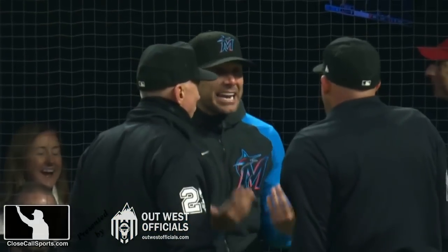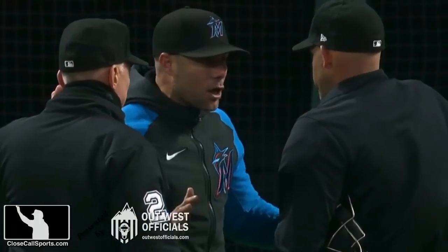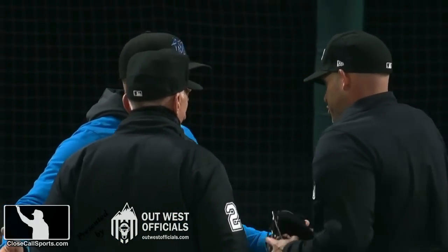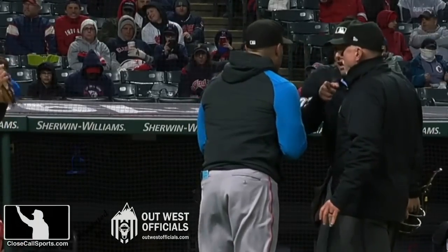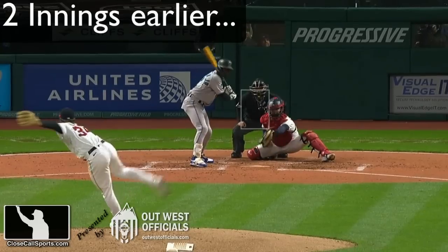But it wasn't that bad of a pitch for it to become this, in my opinion. Looks like he's talking to the home plate umpire, Dan Merzel, about calling pitches up, calling pitches down, calling pitches in and out. That's what a hamburger's all about. But this is because of strike three to Schumacher earlier in the game.